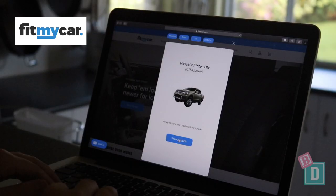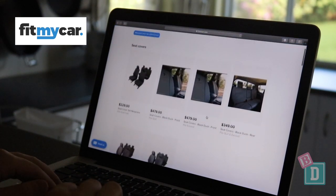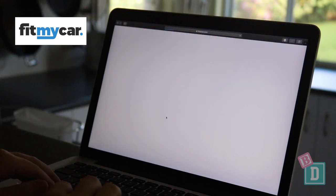FitMyCar have a great website — you can go on and put in the make and model of your car and find exactly which accessories fit. They also have free delivery, which is fantastic.